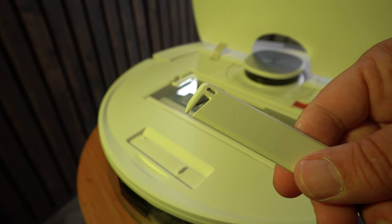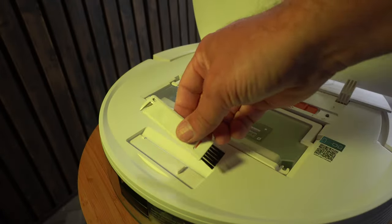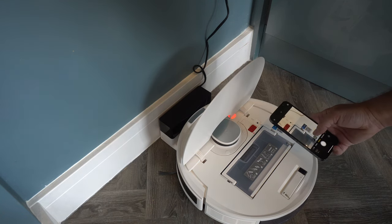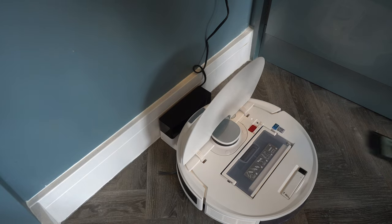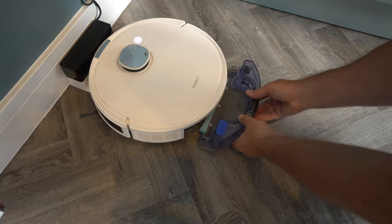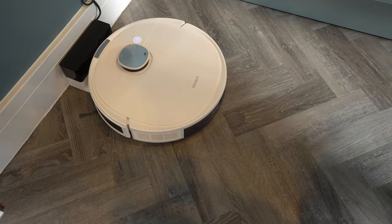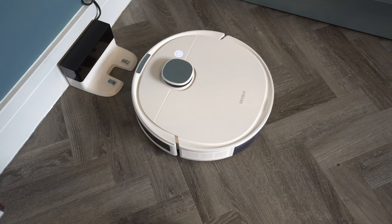There is also a little cleaning brush and a hair-cutting tool, just in case you get any tangles. It has a dustbin which needs to be manually emptied. It is so simple to operate and it's ready to go — it has a water tank which pops into the back and feeds water onto the mopping pad to mop the floor.